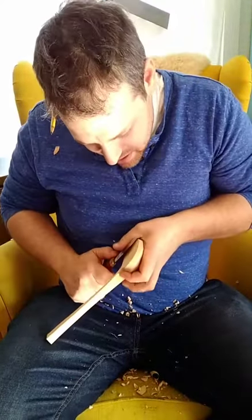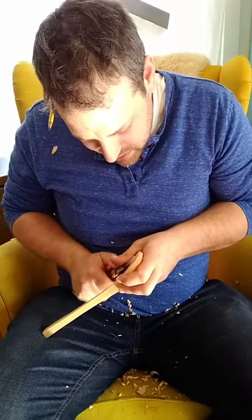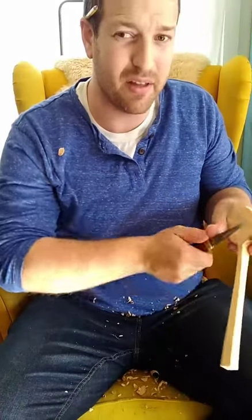With this long one, I'm actually bracing it on my leg so I can more easily work around here. I'm doing essentially a pivot cut, pivoting on my thumb like that.